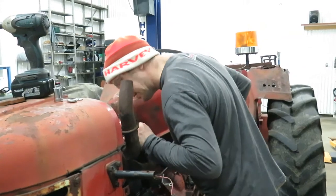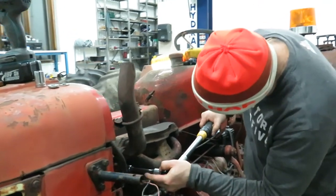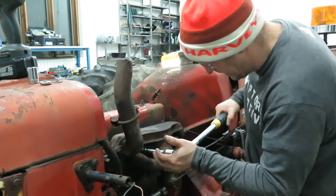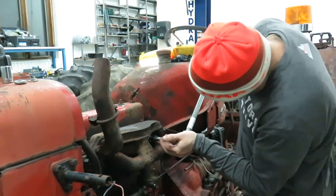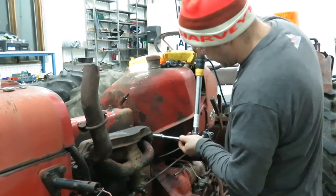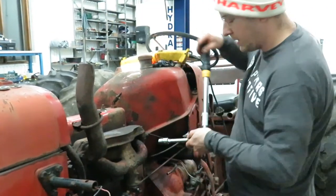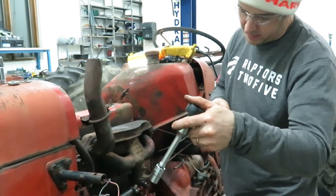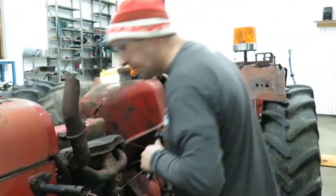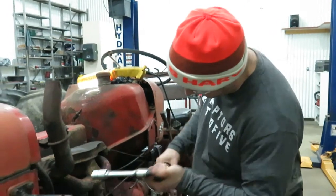What's happening now is that our gasket is compressing. At this point I don't want to torque this down too much. Right now I'm torquing it to 20 foot-pounds, and we're going to leave it at that for now.